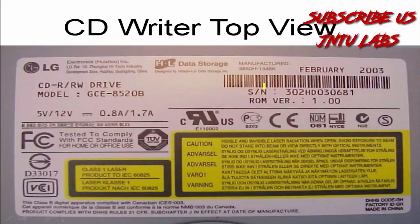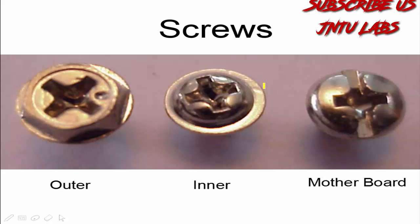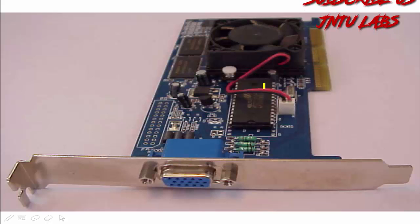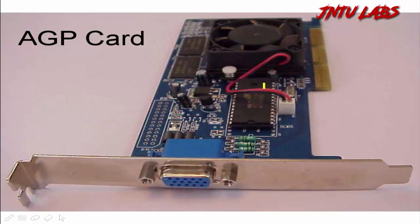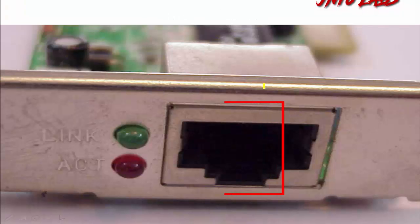Again we have a CD writer top view and the different screws used here. This is your AGP card — a graphics card external — if you need it. And this is your LAN card.